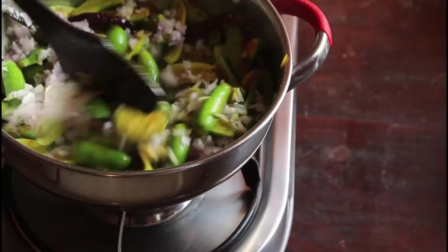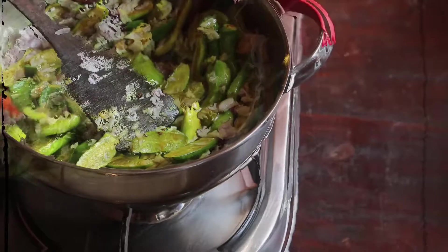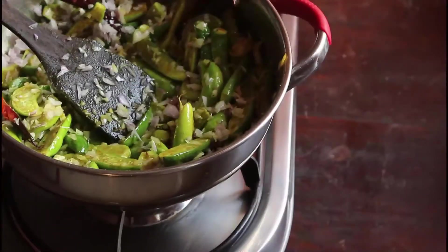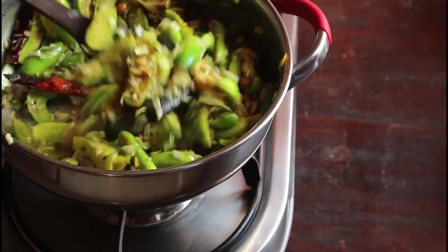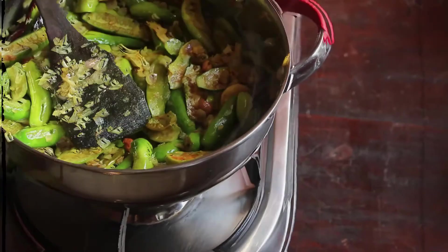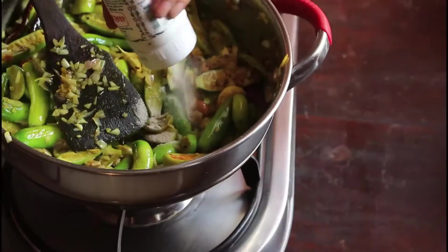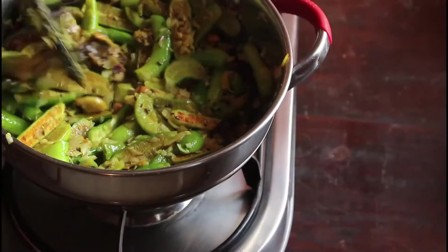About 350 grams of ivy gourd. For that I have added 1 onion, 10 garlic, 5 red chillies, 2 green chillies, and about 2 tablespoons of groundnuts. A little hing — it is optional.